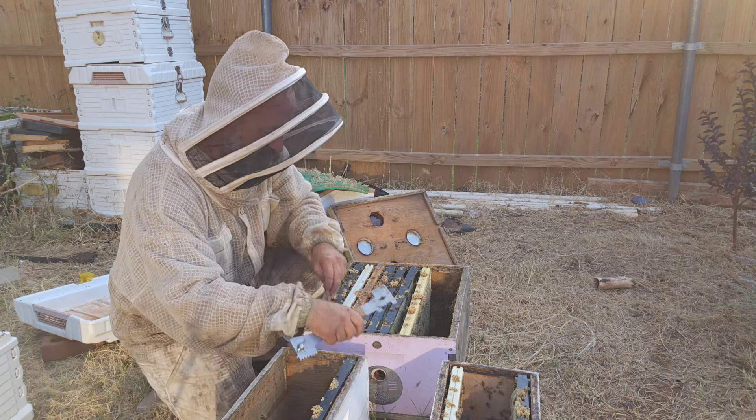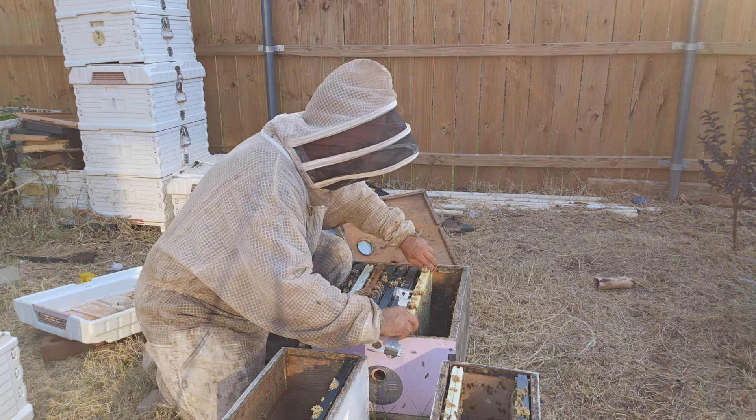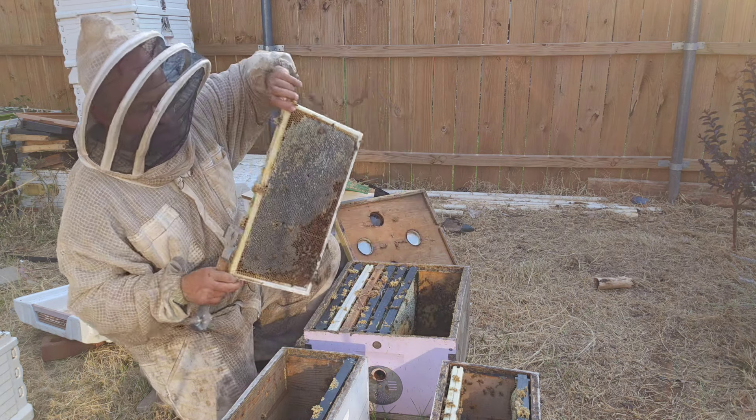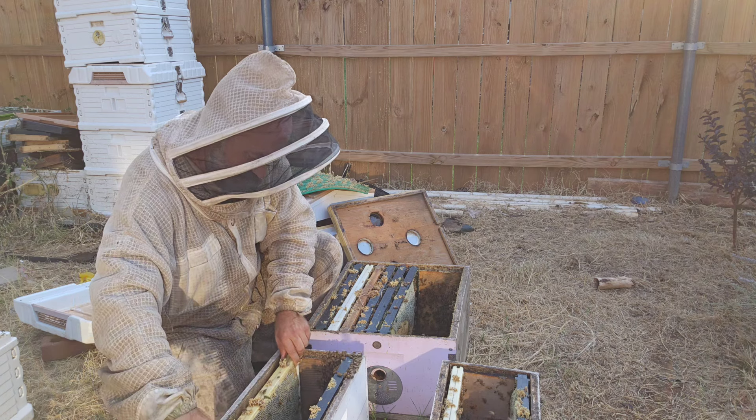We're starting a new yard. These two nucs are going to go to Arkansas, so that will be pretty cool. We're starting a new yard there and we'll see what Arkansas brings. We want to make sure that both sides have food.